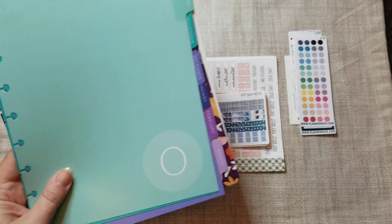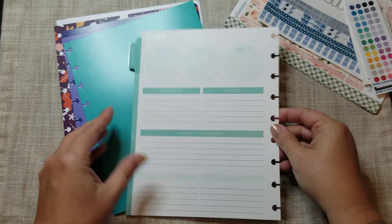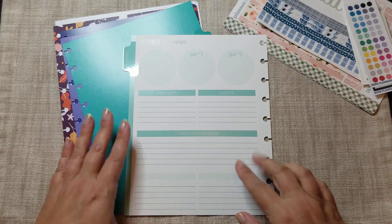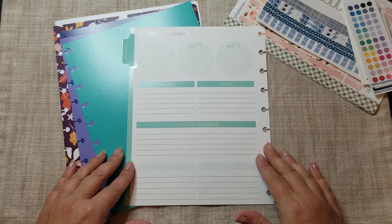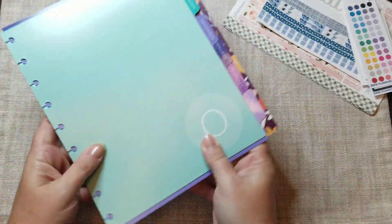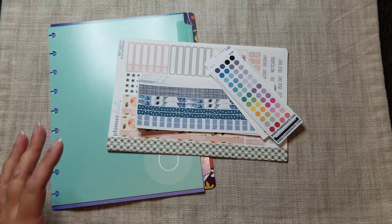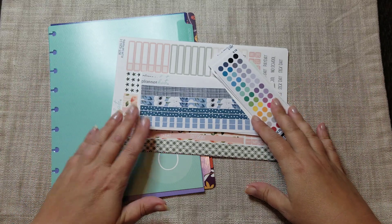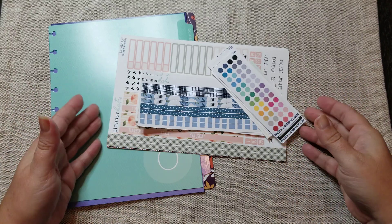These are the tabs for the Plum Paper. I've decided I'm going to try getting Planner Kate kits for this because I've come up with a way I might possibly use it, which I'll get into in another video when I reset my social media planner. I've decided I'm not going to order another full planner — I'm probably going to get a notebook from Plum Paper for the extra paper I need. I'll probably order a couple of the Planner Kate kits for those dashboards and give those a try.